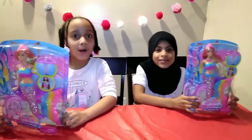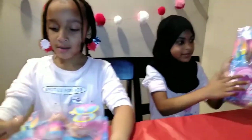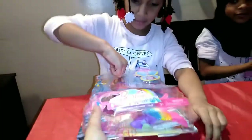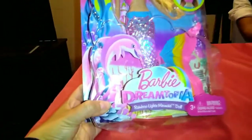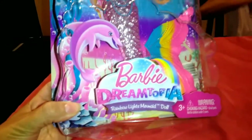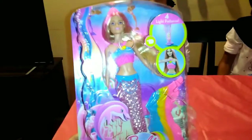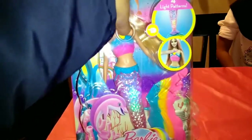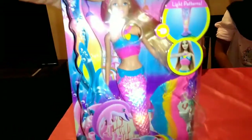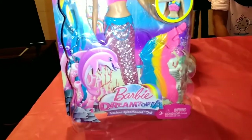Hi, I'm Samuel. Hi, I'm Julie. Welcome back to our channel. Today we have Barbies — but not just any Barbies, girls. Today you each have a Barbie Dreamtopia Rainbow Lights Mermaid doll. You guys have been wanting one of these for a while, right? Yes! And you press on this little button here and it lights up. The best thing is that it has four different light patterns — it blinks in four different patterns.